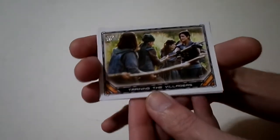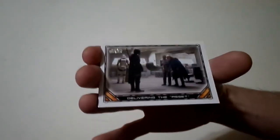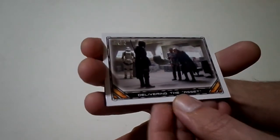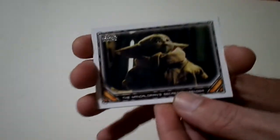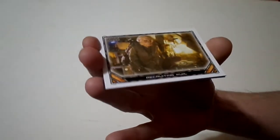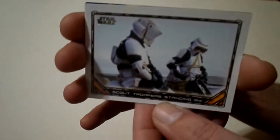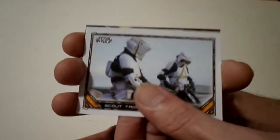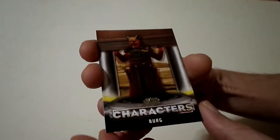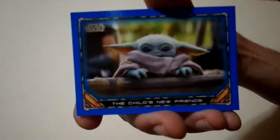Pack number three — let's open it up. We got 'Hunting for the Villagers,' 'A Change of Heart,' 'Delivering the Asset.' A Baby Yoda card: 'The Mandalorian Secret Passenger.' Then 'Recruiting Kull.' We got the Scout Trooper — 'Standing By' — those are the ones that hit Baby Yoda. Character card: Burg. And a blue parallel — a blue Baby Yoda card! Look at that, the blue parallel Baby Yoda card, fantastic.